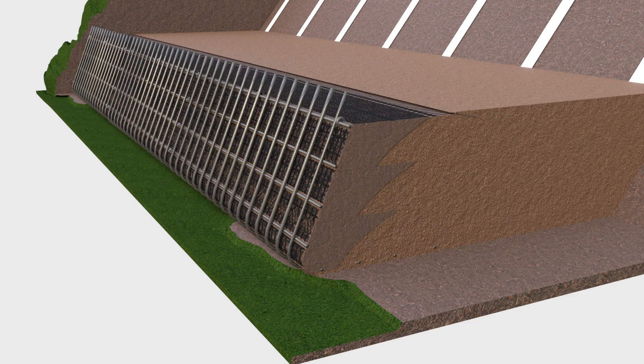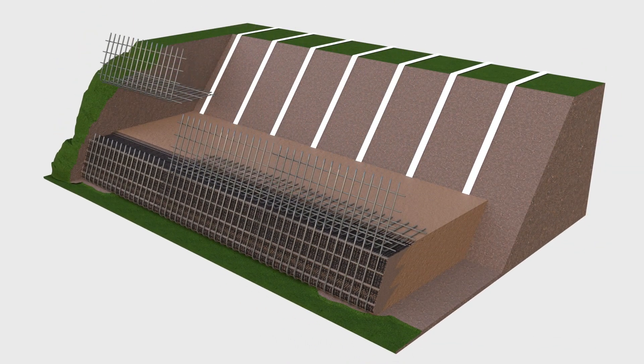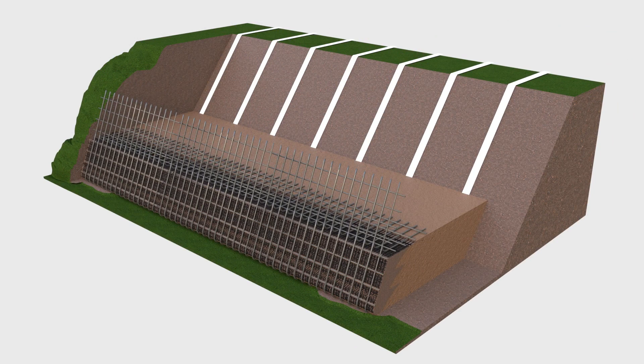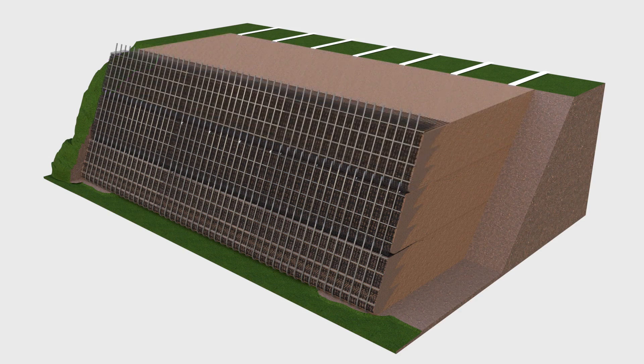Install the second row of steel panels, and follow the same construction steps for lining, filling and compacting the second tier of the slope. Construct the next rows as specified on the drawings, until the final design height has been reached, and fold down the top of the vertical steel bars so they are flat.